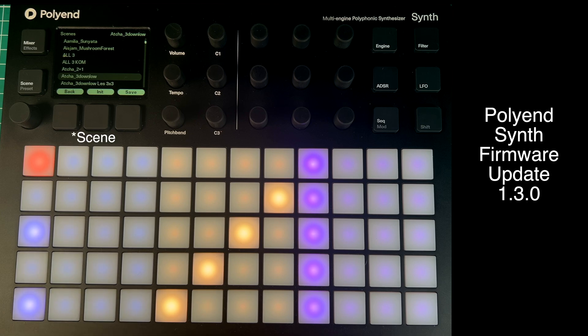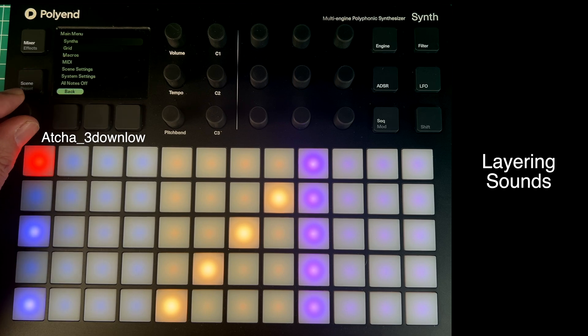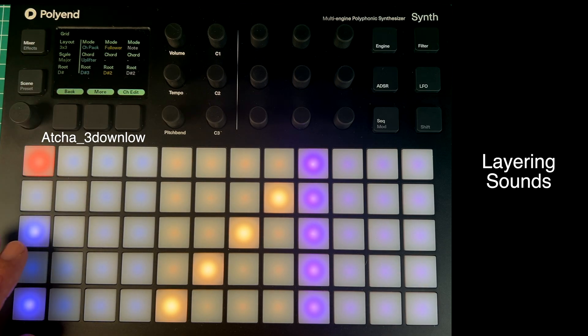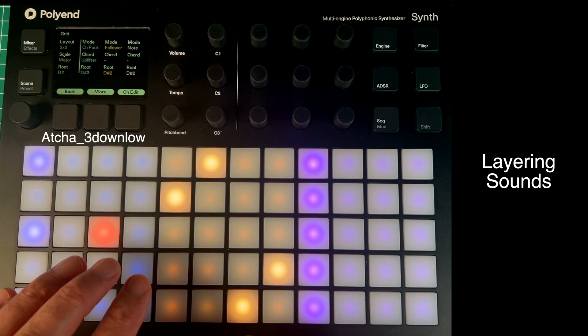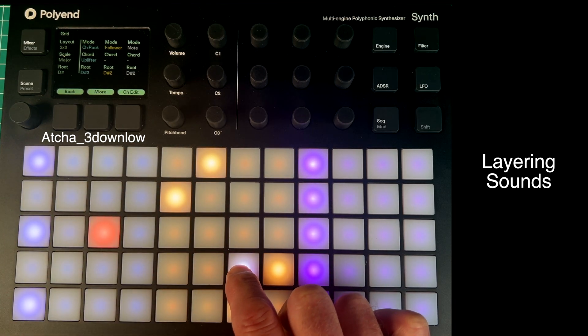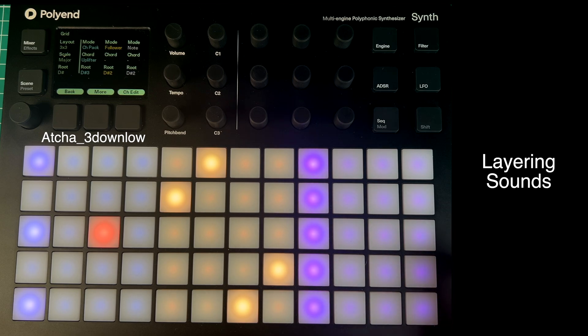I've got this patch on my Polyend Synth called Asher 3 Down Low, and I've reconfigured it into three separate sounds. If I go to the grid, you'll see it's a 3x3. I've got this sound on the blue, this on the yellow, and this sound on the purple.